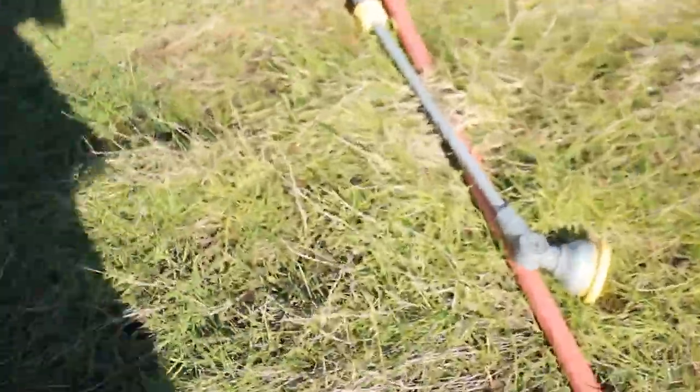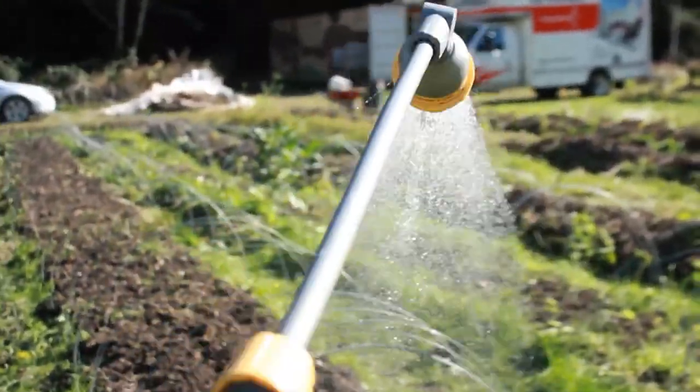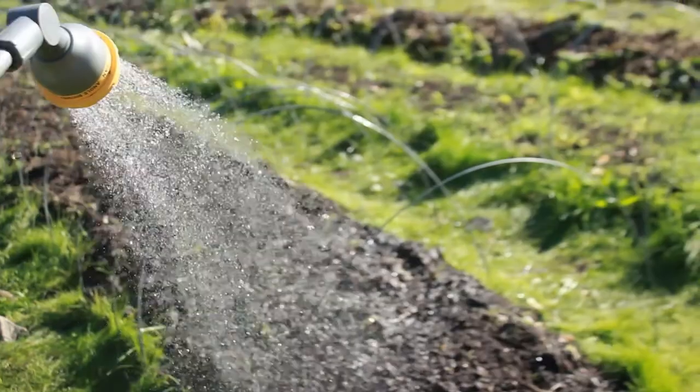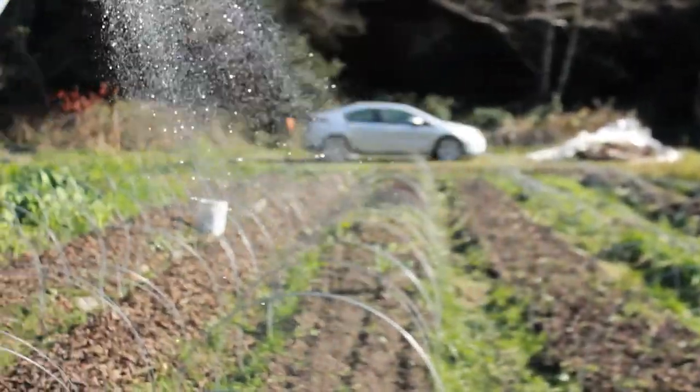Now let's follow the hose and see where it goes. You can see the pressure is really nice — no delays in the pressure at all. This is how we water all of our beds; we hand water it. Next year we will not be hand watering — we're going to try to switch over to an easier method, such as irrigation. I know, our first year and we hand watered everything. Are we crazy? I feel like we are.